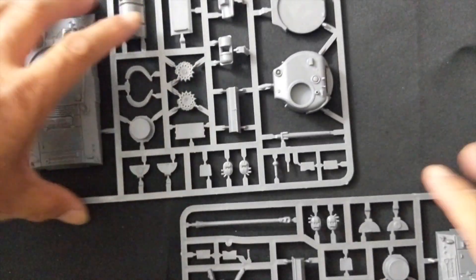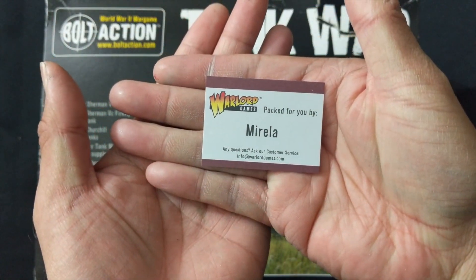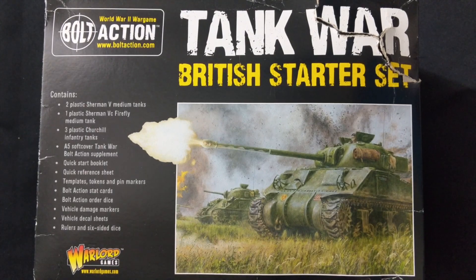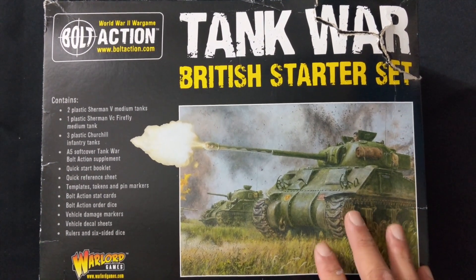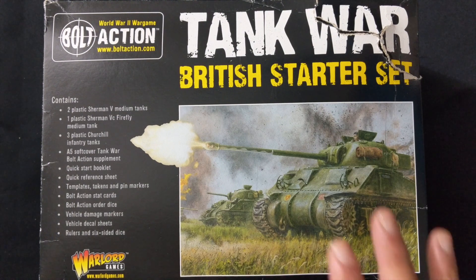Before I finish, I wanted to thank Marilla for packing this wonderful kit. My thoughts on the Bolt Action Tank War British Starter Set: I think it's a great value deal. If you're getting into Bolt Action, this might be an easier entry point — just running with vehicles rather than infantry. Tank War is a quick game; we have a few battle reports on the channel. It gives you an opportunity to learn the game on a smaller scale while playing with the best toys — tanks and vehicles.